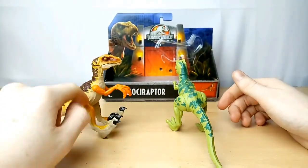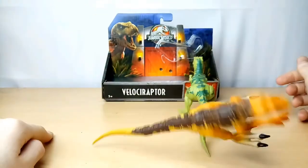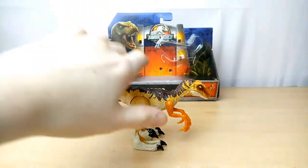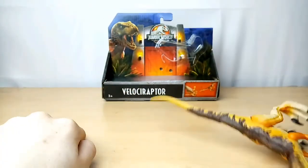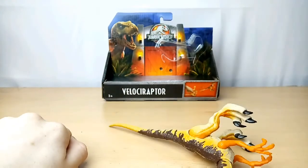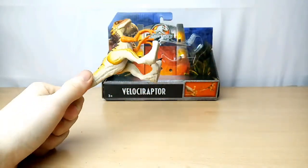I really hope they make a Velociraptor from Jurassic Park, though, because this one is from the Lost World. That's the action feature — it just has that jumping feature. Some people said it doesn't work, but mine's working fine.